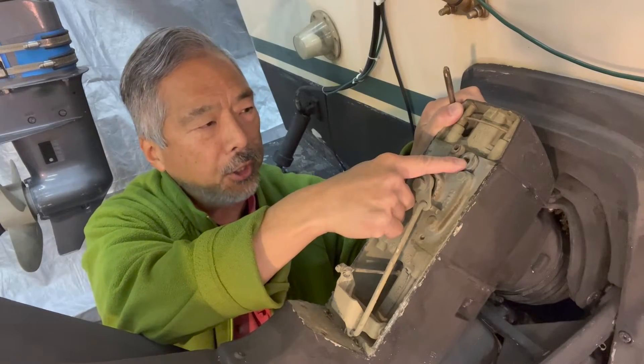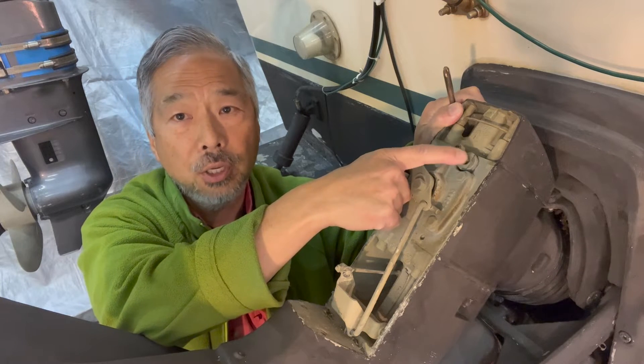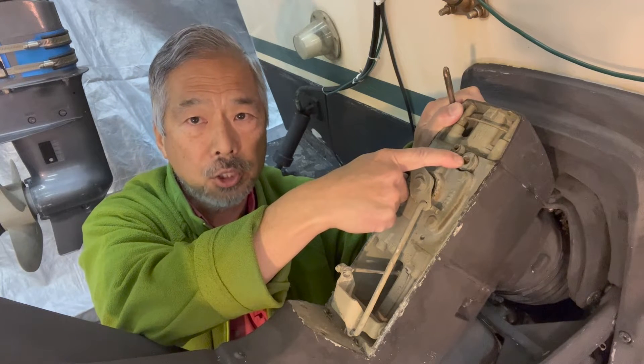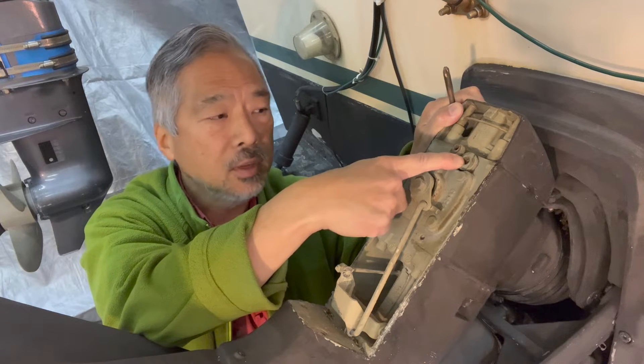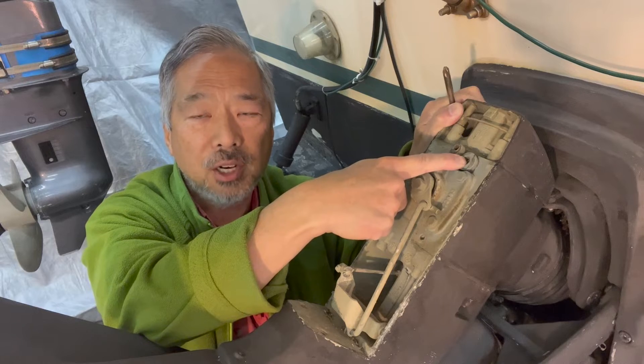This is the oil fill here. The cap has an allen head on it. We're going to leave this in for right now until we can get the drain plug out from the bottom of the drive. Leaving this plug in will keep the oil from gushing out down below.